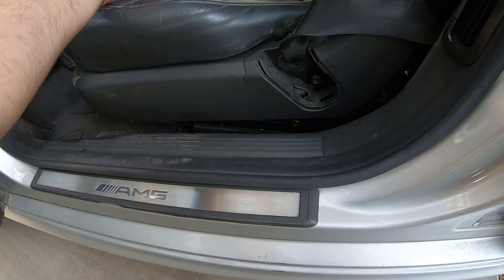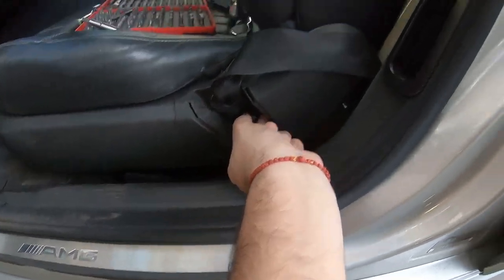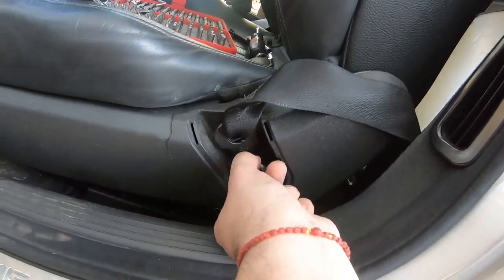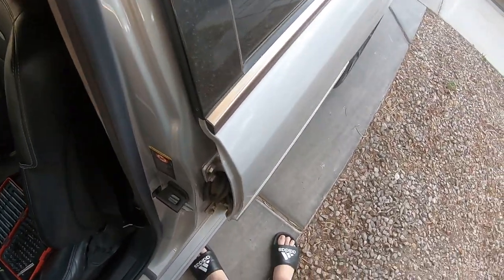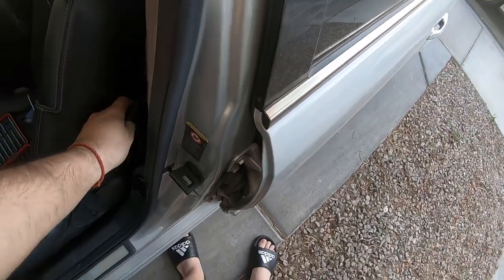This one's already undone so you can just undo it with your finger. Now that that's out, the seat belt is off the actual seat. Let's put the seat belt back to the side — the next thing is we gotta pop off the B-pillar cover.